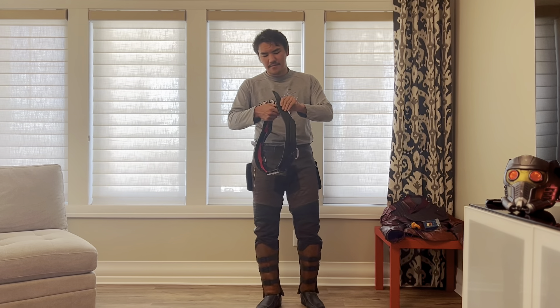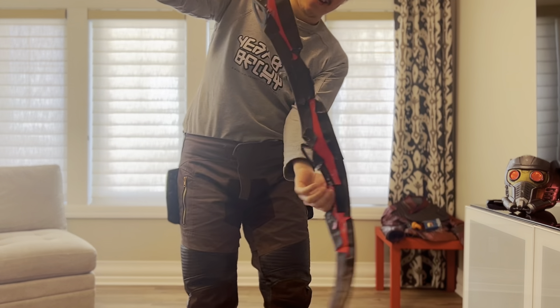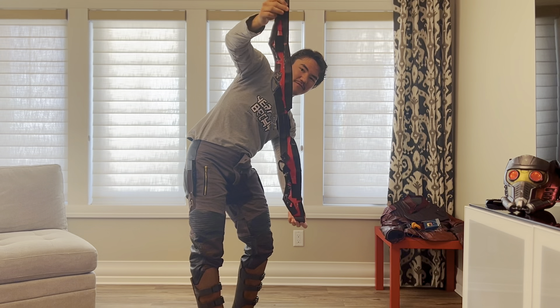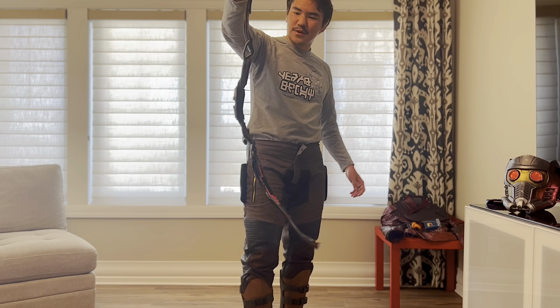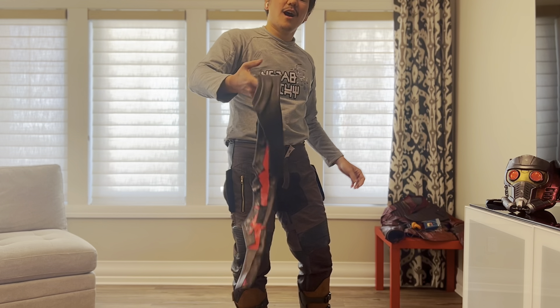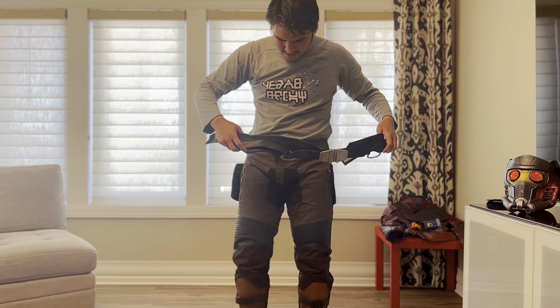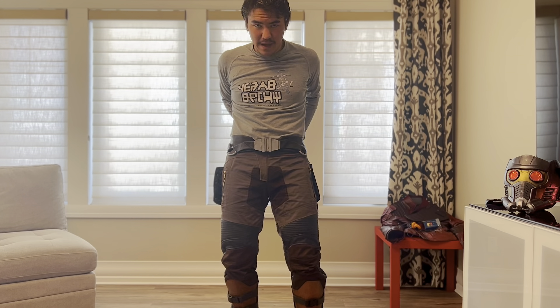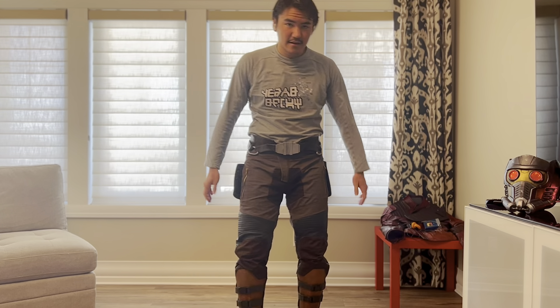We basically have Star-Lord's lower body done. Moving on to the belt — this one was also built by me. As you can see, the backside is quite bright. I'll also be talking about how I built this in the tutorial series. I basically just attached some velcro to the back and it kind of just fits onto there.